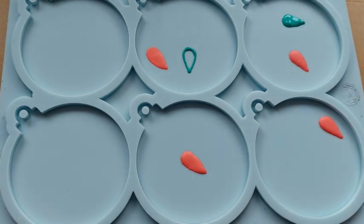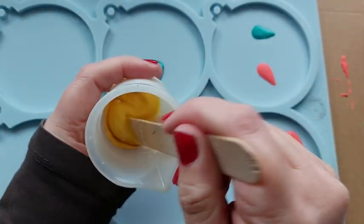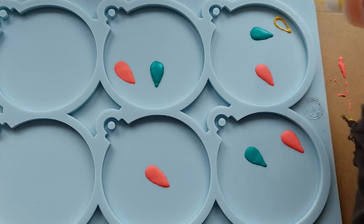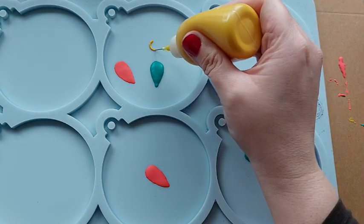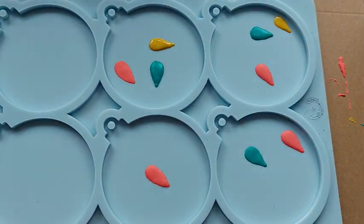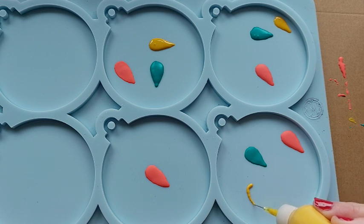Believe it or not this video is sped up because oh boy my hands were shaking making these light bulbs, but you can see how the Lips has already started to dry in the mould. The one thing to know about this is that the longer you leave jesmonite in some moulds the higher the chance that they will sweat. So I already knew there was a risk I would get sweat lines around each of these light bulbs but I also felt it would actually work better that way. Some of you may have seen me do this in previous videos and the sweat marks kind of sometimes add to the value of the piece.